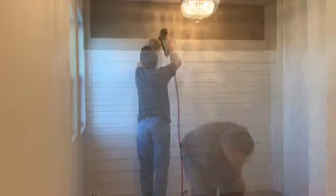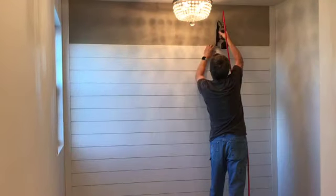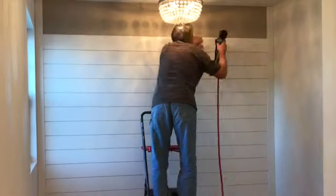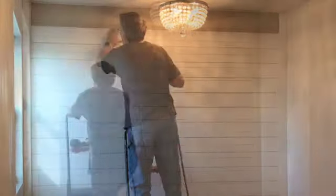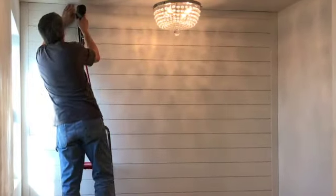Being able to nail the shiplap to the wall studs instead of gluing it to the wall will make removal a big plus if and when you decide to take it down. Repairing the wall would then only require filling small nail holes, whereas removing shiplap that has been glued to the wall would destroy the wall by tearing off the drywall paper where the glue was.